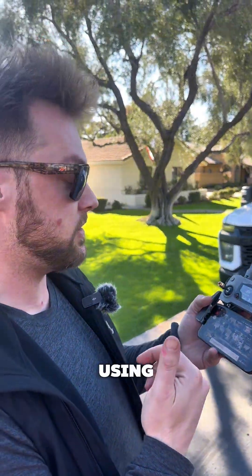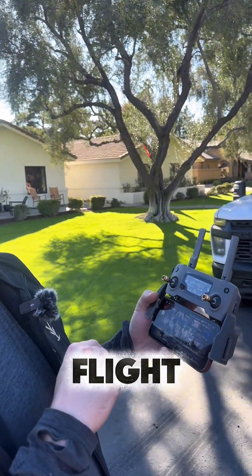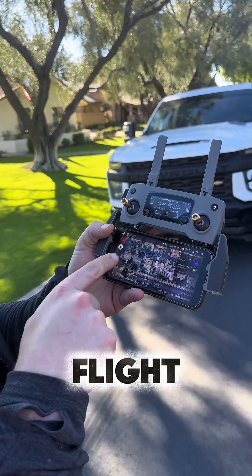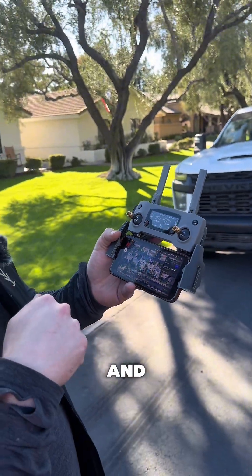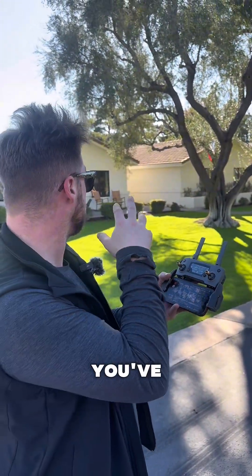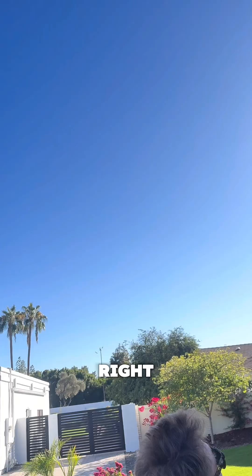Probably the coolest thing about using a drone to capture measurements on a property is the autonomous flight feature. You can actually set the flight path before you get on the job site and then modify it if you need to once you've had a chance to see it in person and identify any areas of interest. Right now we've got it doing its thing for the next nine minutes and we're going to chill.